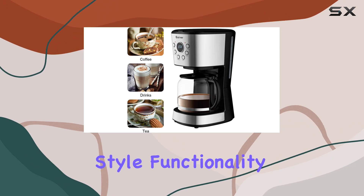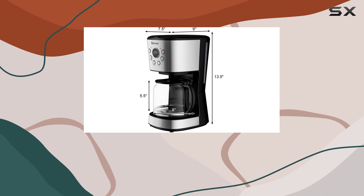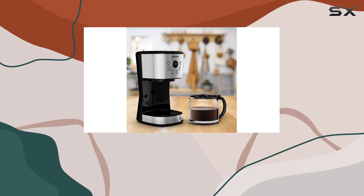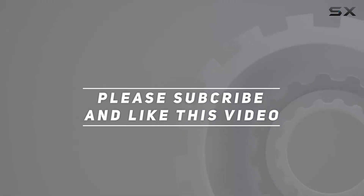In conclusion, the Costway 12 Cup Coffee Maker combines style, functionality, and convenience to deliver the perfect cup of coffee every time. Say goodbye to expensive cafe trips and hello to delicious homemade coffee with the Costway 12 Cup Coffee Maker. Check out the video description for the updated price, and thank you for watching.